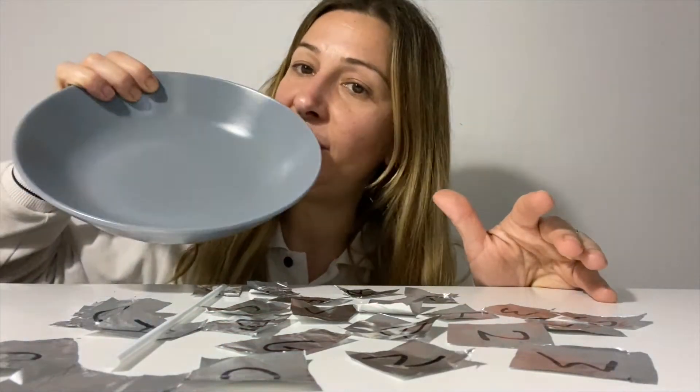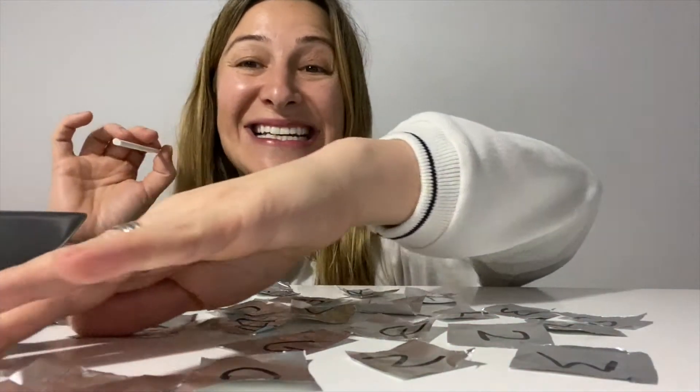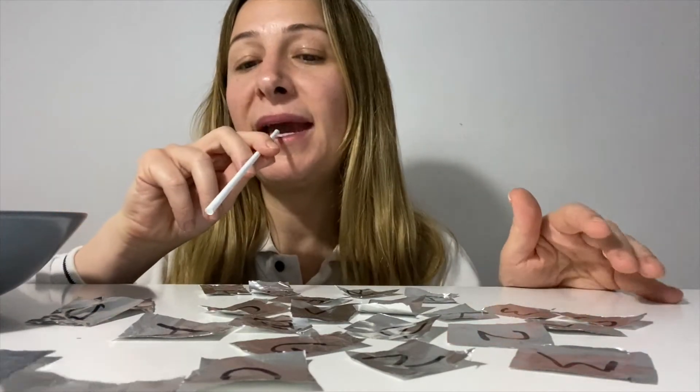Write the letters and then place it on the table. If you have a bowl — I've got a plate I'm going to be using — and what we need is a straw. Basically, you need to just pick up the alphabet, so you can tell your child 'can you pick up the A' and they can pick up the A.